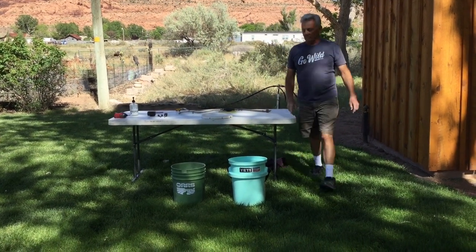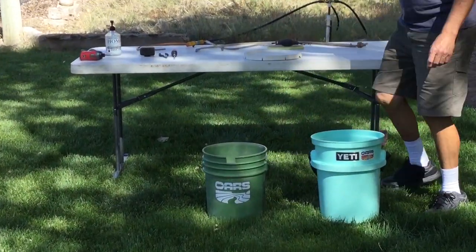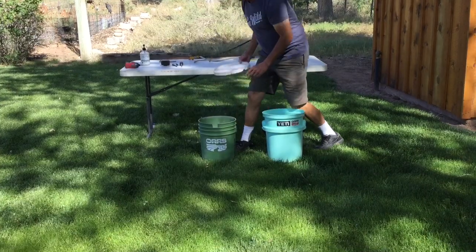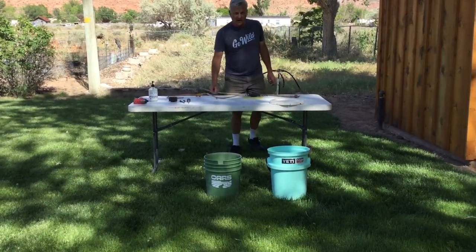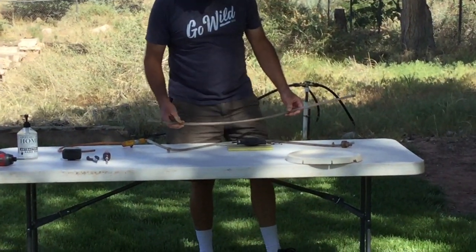You need two buckets. You need one five-gallon bucket with a little notch cut in it. You need a second bucket. You need a lid for the bottom bucket. You need about 80 inches of five-sixteenths line, just clear line. You can buy it at the hardware store.